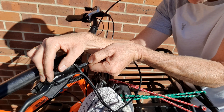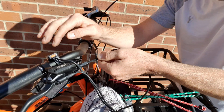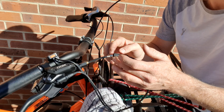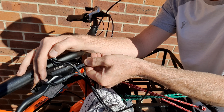Push it all the way in — you will feel it click. Don't be shy with this; give it a good push. Next goes our copper flange, and into that goes our locking nut, and we give this a turn.